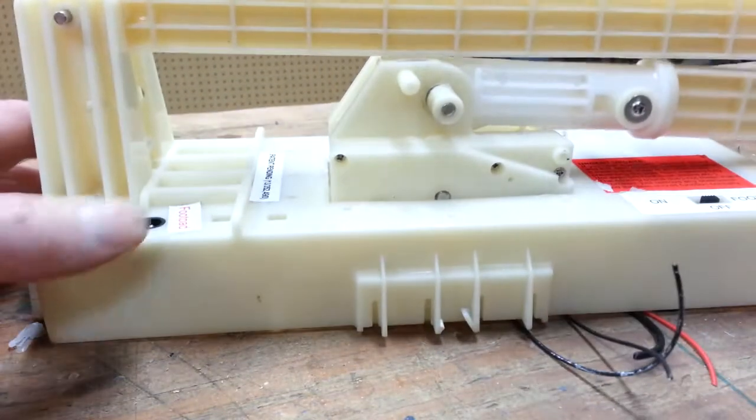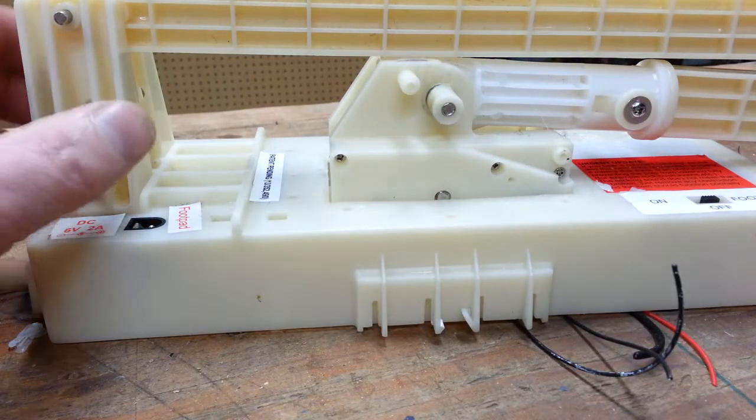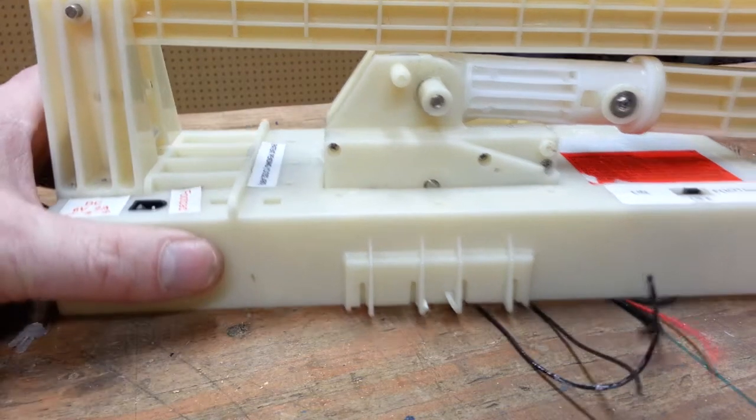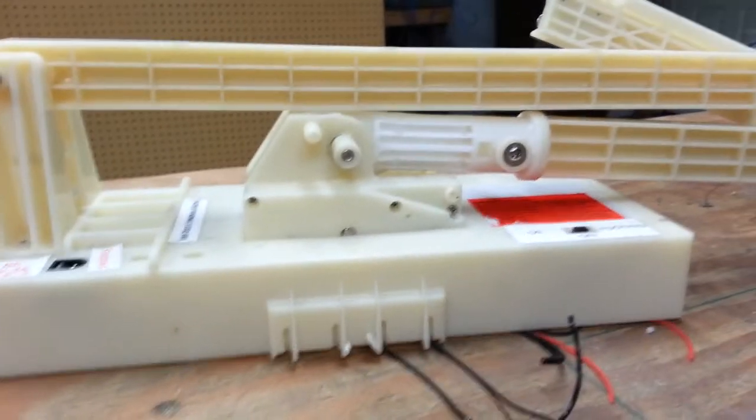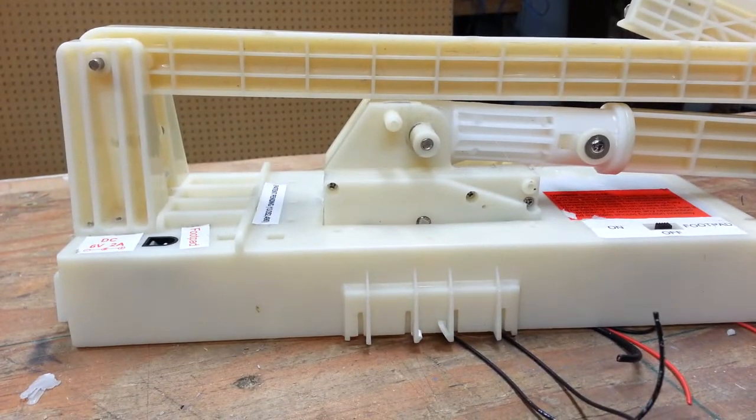I'm keeping the power socket, the footpad socket, and the power switch. Everything else goes. Notice I've kept all the wires as long as I could — this will be helpful when I'm hooking up the Trinket M0.